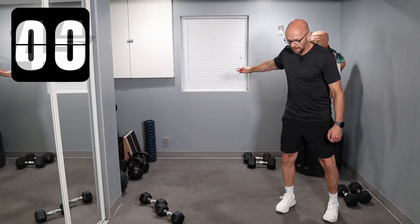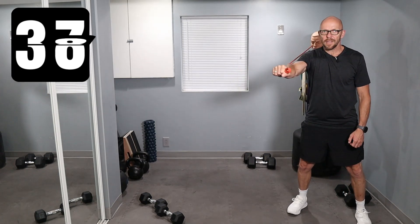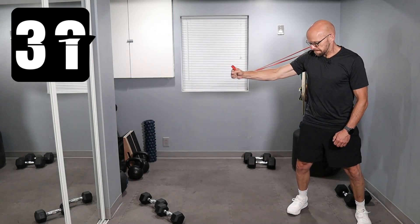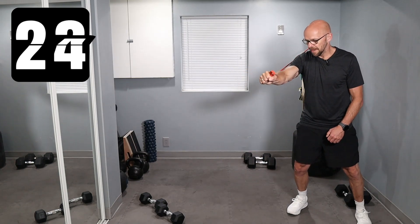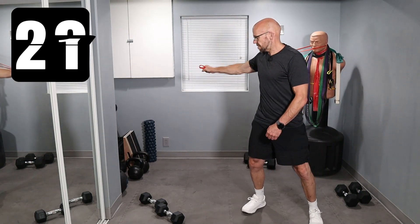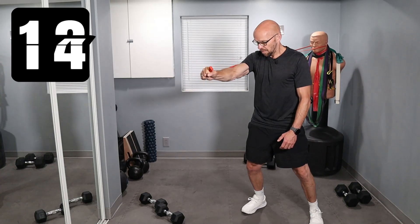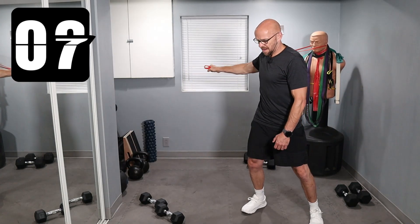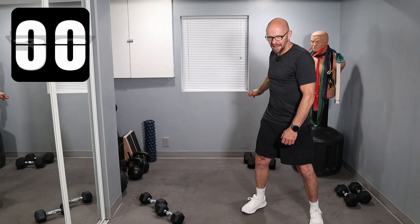I'm going to face this way. Full extension. You're going to start in three, two, one — and go all the way across. Work that chest. Keep going. Move a little closer — there we go, much better and you can see me better. Double bonus. Keep going, guys. Work that chest, come on. 10 seconds left. Two, one — and we're done.